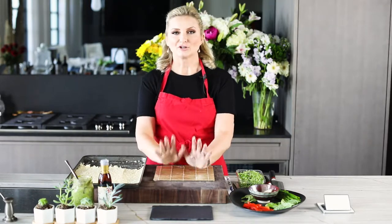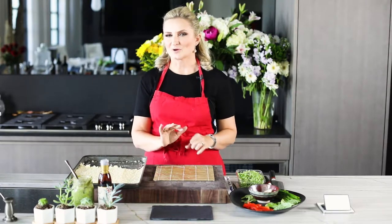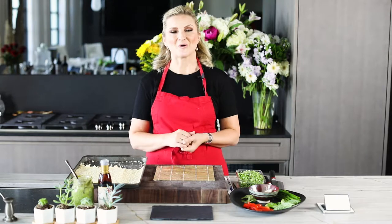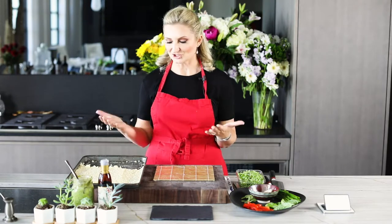Do you like to entertain? Do you want to be super unique? The other episode was on making the antipasto style sushi, but it was not vegetarian. Now here I have come up with a vegetarian version for all my friends who don't eat meat, which is amazing.